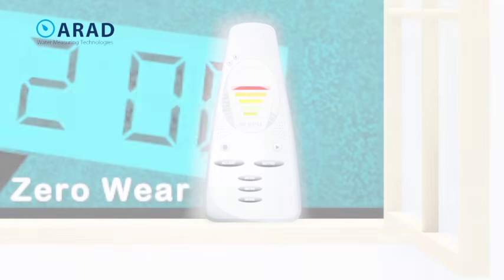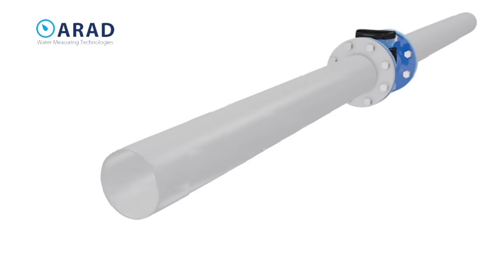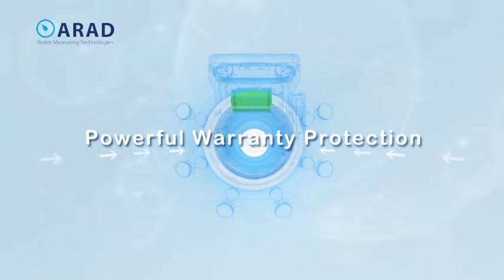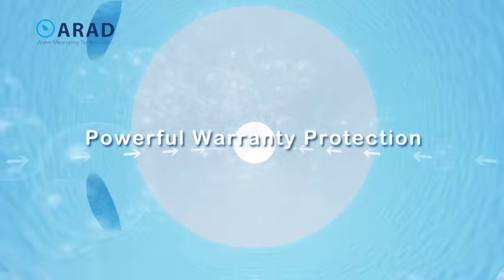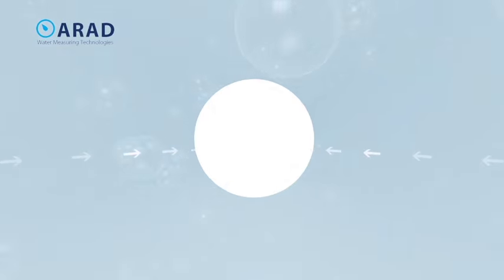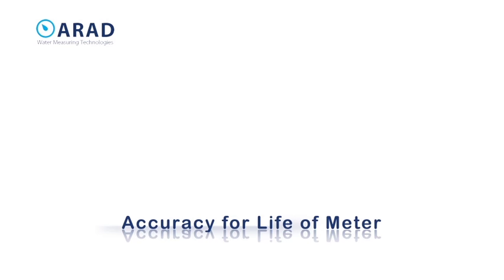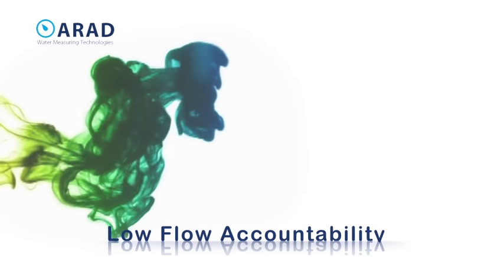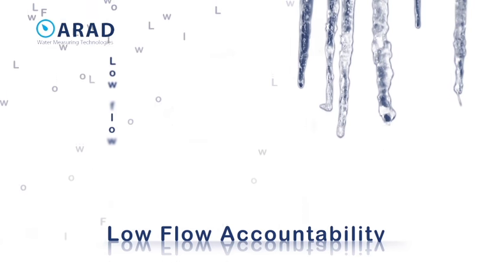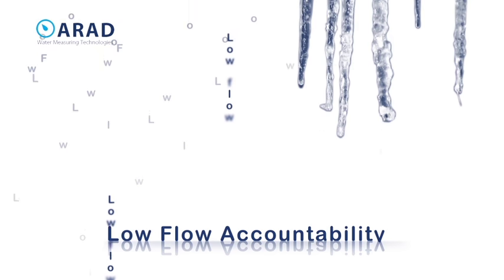For millions and millions of gallons into the future, zero maintenance for at least a decade. Octave delivers sustained accuracy for the life of the meter. The Octave's precision accurate measurement captures everything from the smallest leak to a raging torrent of water.